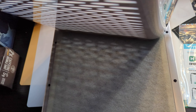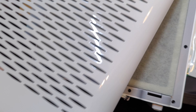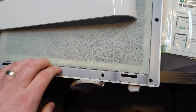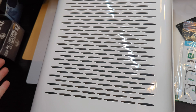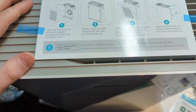Simply put the filter back in, make sure it's aligned, and snap the mesh back into place. The metal clips should go down easily. If it doesn't go in, you have it upside down. On the front it simply shows the logo.